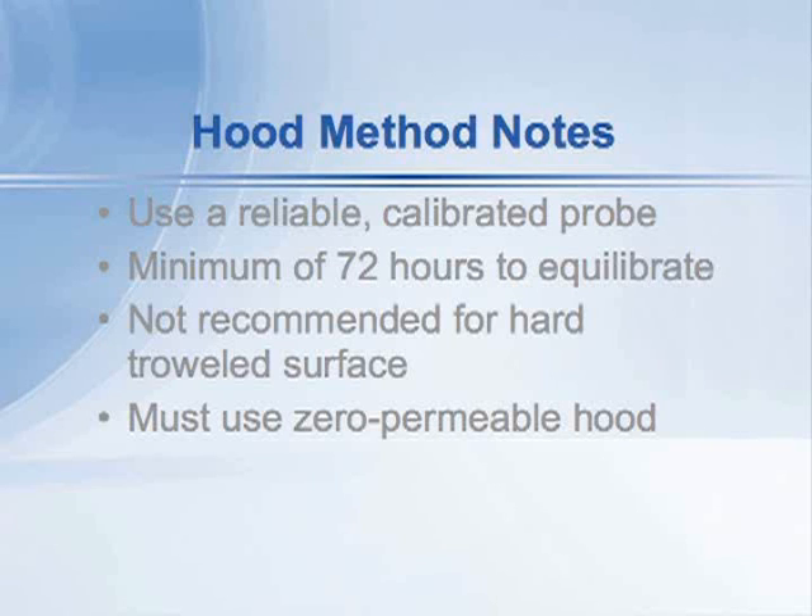The ASTM standard actually warns that floors with a hard-troweled surface are better tested using the F2170 probes placed in drilled holes — the in-situ probes that actually go into the concrete.